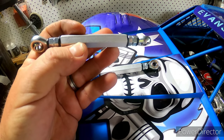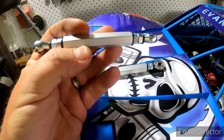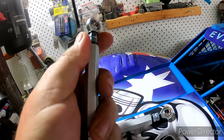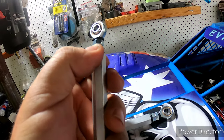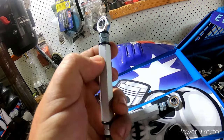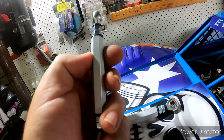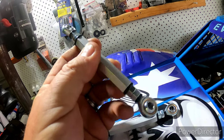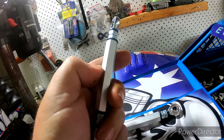I'll be testing them at the track as well, and then we're going to start selling them. They are made on the inside of high tensile steel, so they're virtually unbreakable — not saying that they are unbreakable, but they'll virtually be unbreakable.